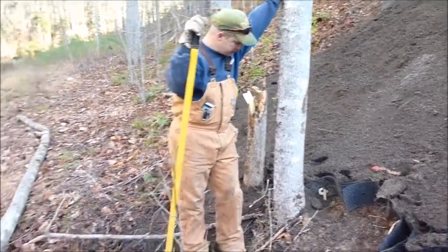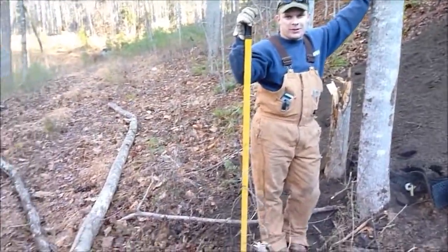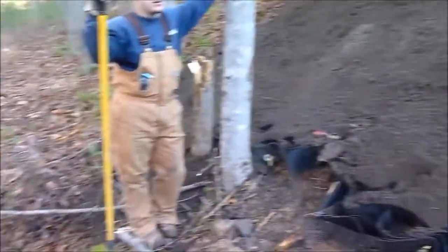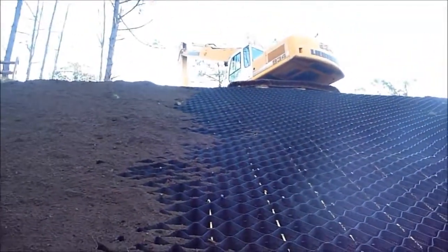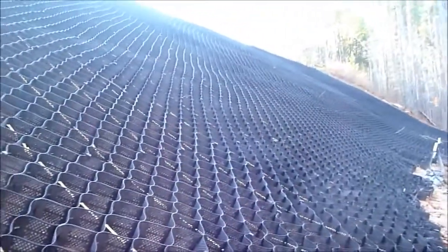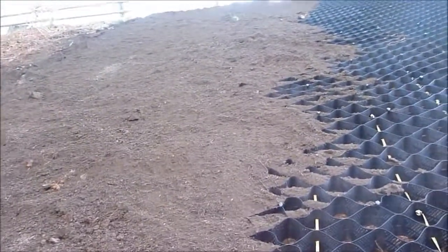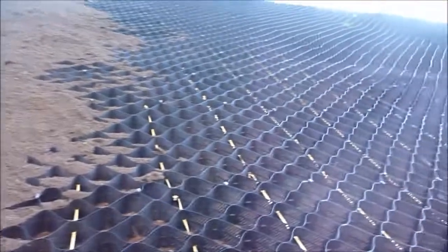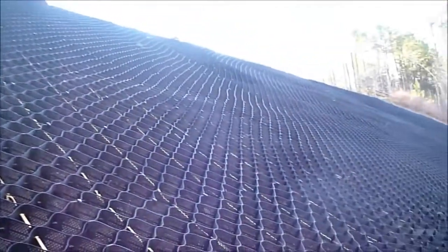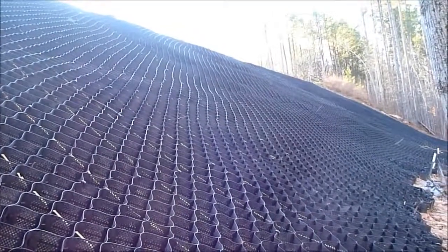Somebody got a little happy on that tree behind you when they were spreading topsoil, didn't they? Yeah, it kind of fell down on its own after I knocked the heck out of it with that machine up there, but trees grow back so we're all good — except that one is dead. We just got to finish backfilling it with topsoil, cover it in matting, and plant about 80 little saplings on this hill. That should be fun — bank stabilization.